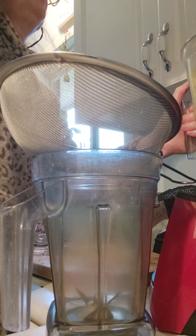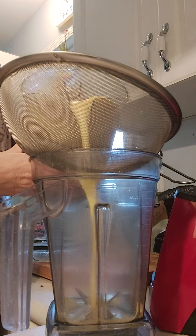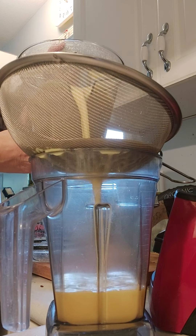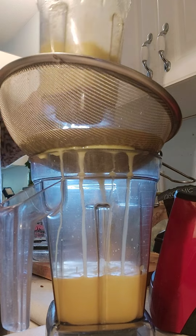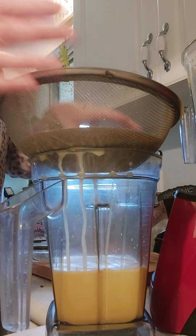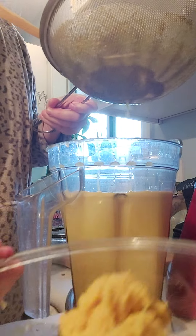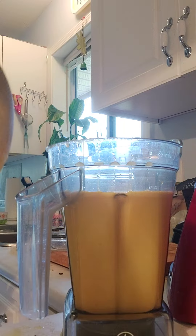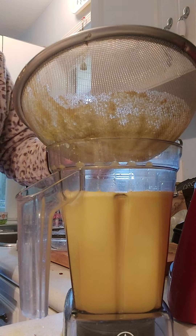Now I'm going to take this beautiful blend and sift it through the sifter. What I do is take the pulp and put it in here and I'll freeze it for soups or different things that I want to use that pulp in. I'll just keep doing this.